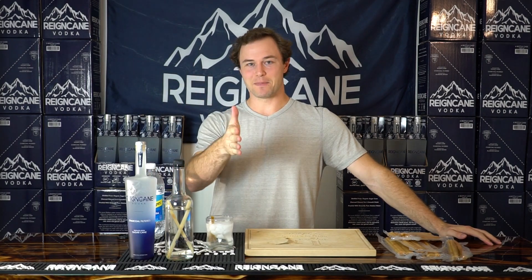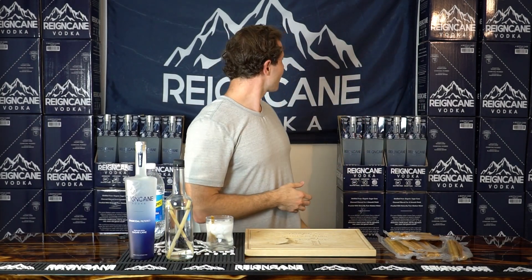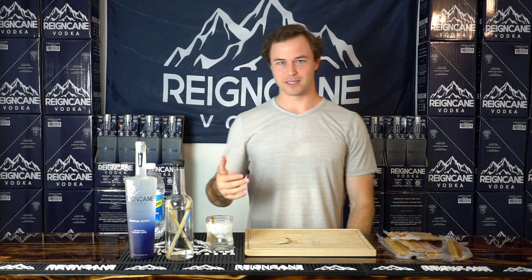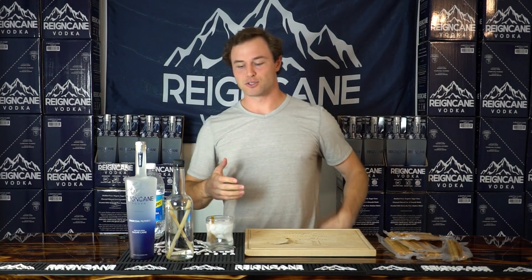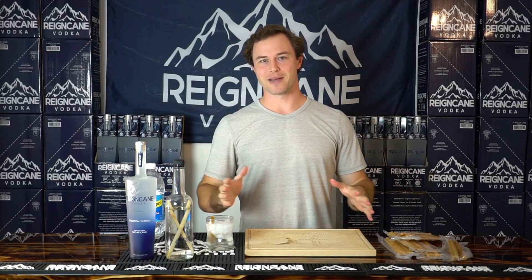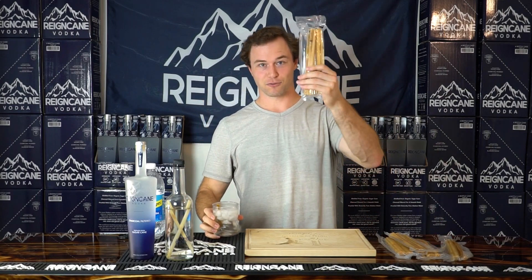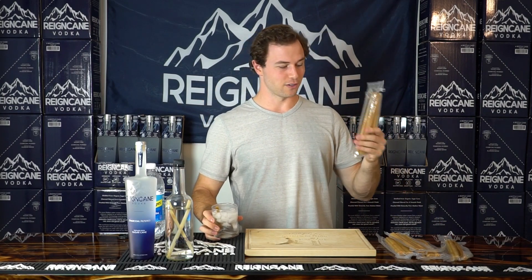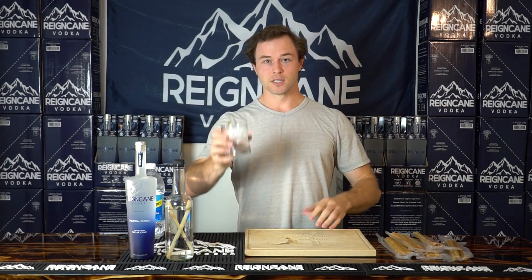So let me know — do you like this setup? I think the flag just makes it a little bit dive bar-y. I was told it looks a little bit like a frat house as well. So anyway, probably moving back to the kitchen. Let me know what you think. Get some sugar cane sticks — free gift, three bottles or more. You don't have to buy them, but you can. Fifteen bucks on the website. Cheers.